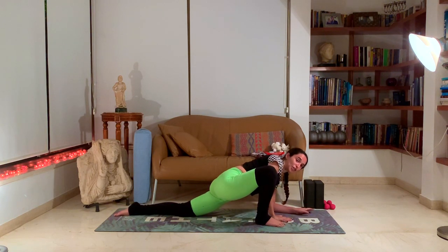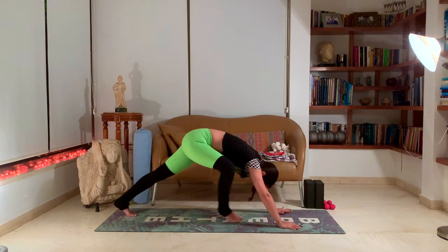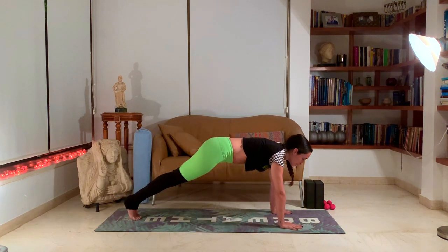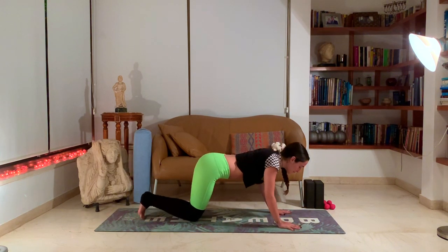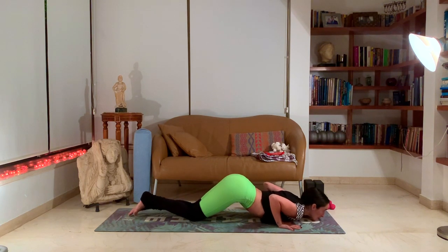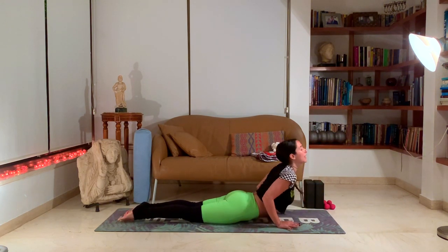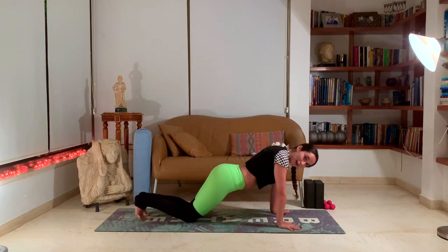Come back up onto your hands. Bring that right leg back to a plank. Exhale, drop the knees and chin towards the ground — knees, chest, chin pose, eight-limb pose. Slide through to cobra, inhale. Tuck the toes, down dog, exhale.